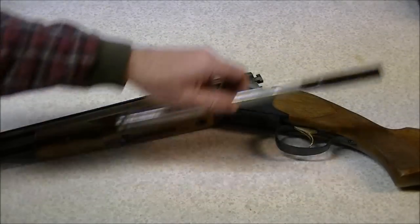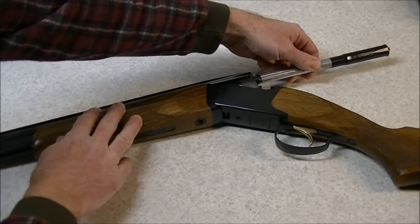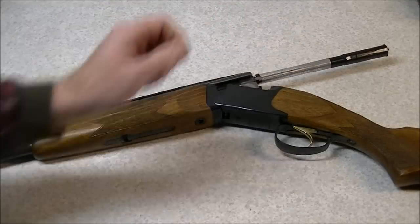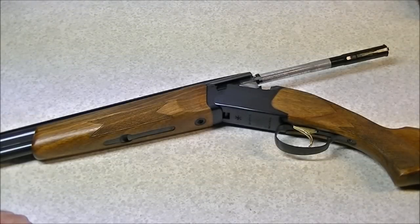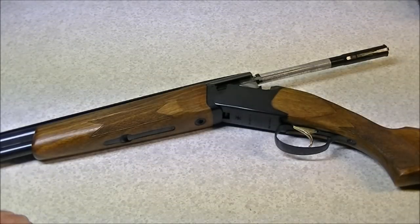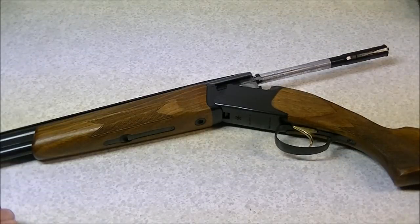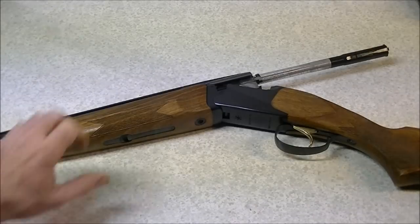You have to be able to insert the entire tube into the gun. If you can't do that, you can't use these tubes. For instance, a pump action, a semi-auto, or a lever action — any style of action where you cannot get at the breech in a completely free and unobstructed fashion — these tubes won't work. So just something to be mindful of.